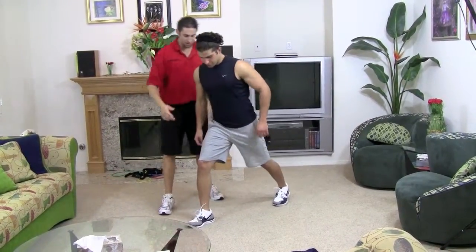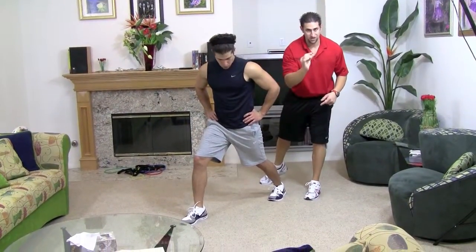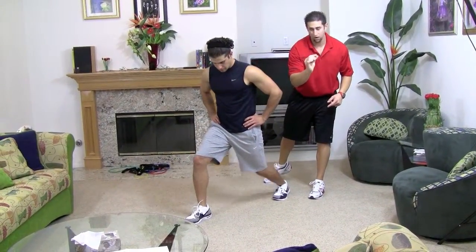Go ahead and spread them. You want to drive that back knee down to the floor — don't touch the floor though, right before the floor.